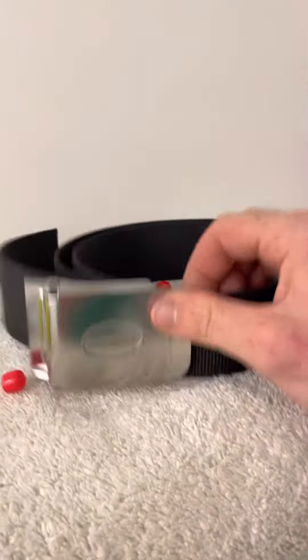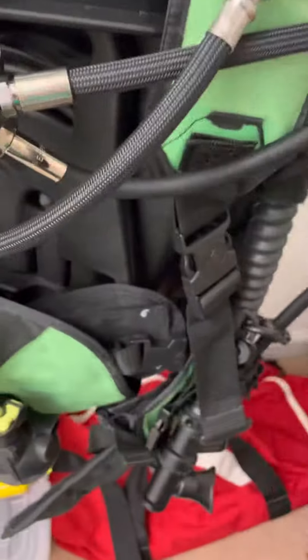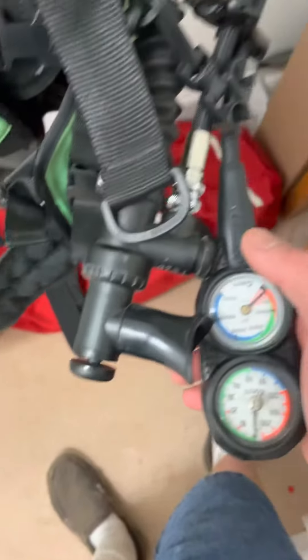I have a spare weight belt — actually it's a Cressi weight belt. I'm going to transfer those weights onto this weight belt. And here is my high pressure SPG hose, which I have not replaced because I've got to figure out how to get this gauge out of the console.